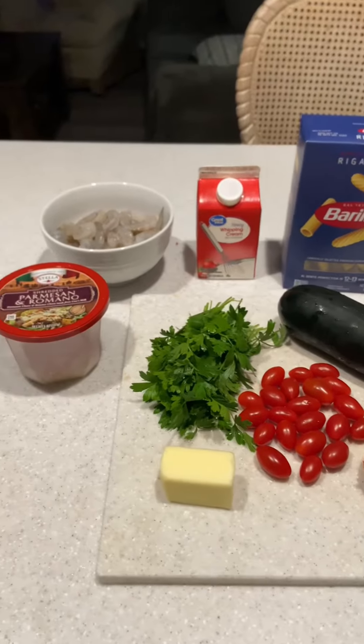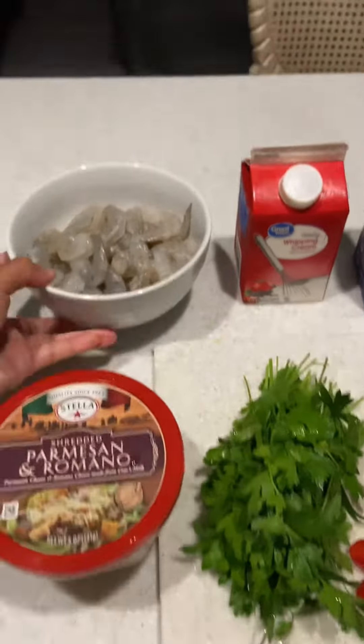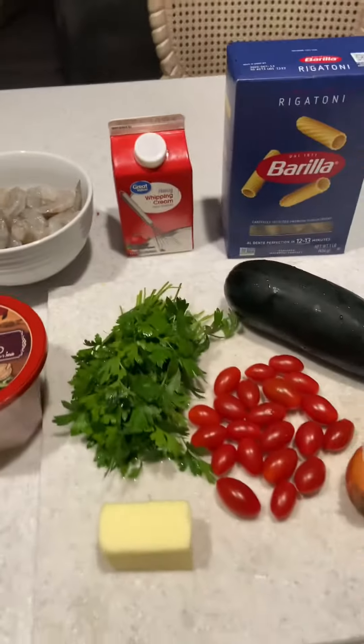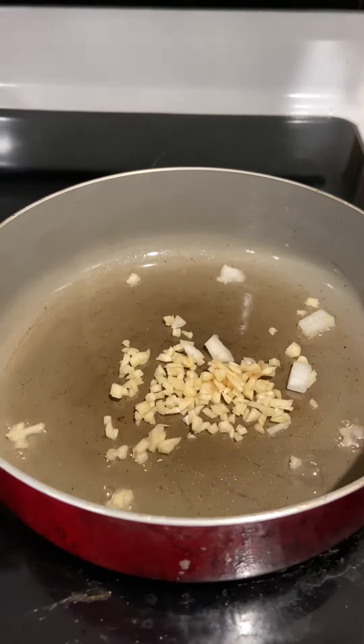So this is all the ingredients I'm gonna use. The main ingredients are zucchini, tomatoes, parsley, and shrimp. I'm gonna make the full list down in the video below. Let's get started!